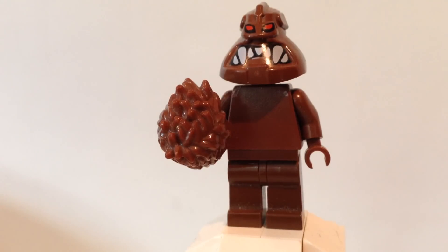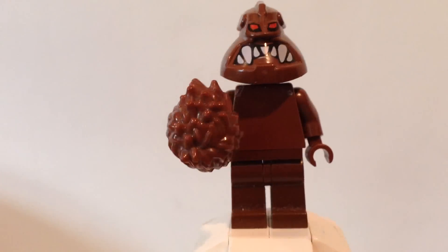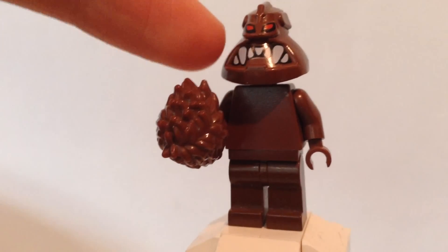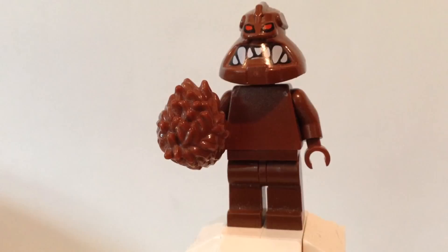Without further ado, let's get started with this custom minifigure. You're probably wondering where I get this amazing headpiece. I wish I was sponsored so I could say, 'If you want this awesome headpiece, get it in the link down below' — that'd just be fun to say.